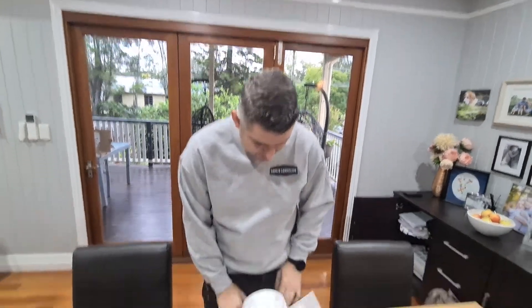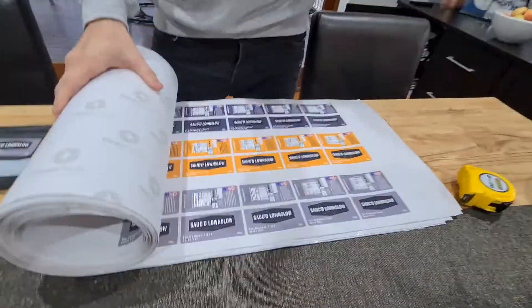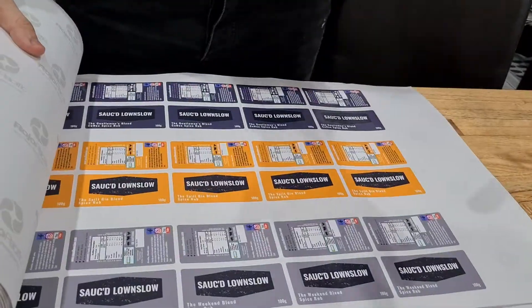Hey guys, it's Sam from Sword Signs Slow. Happy Friday — I'm sure you're looking forward to the weekend. I just wanted to show you some changes we've done over the last week. You told us you wanted to see more and we listened. So we did new labels. I just wanted to show you some of our labels. These are our brand new labels that we just had from our printers, E-print in Windsor. And we're really, really excited about them.